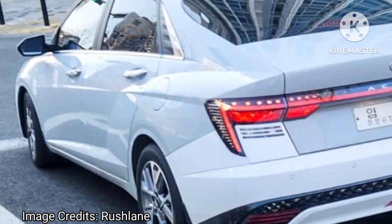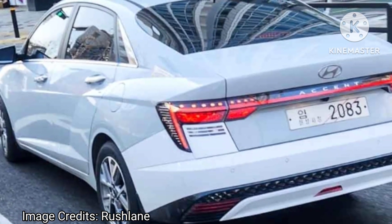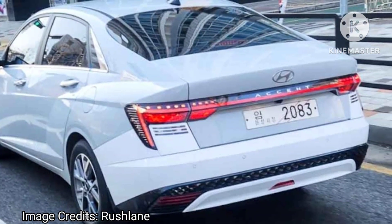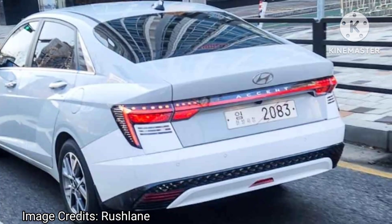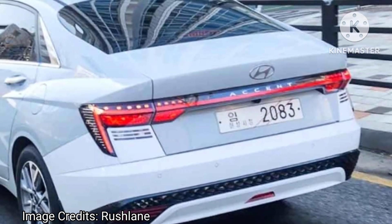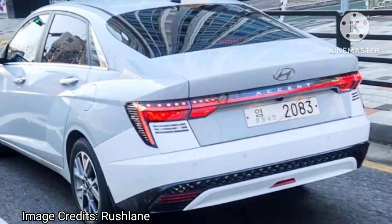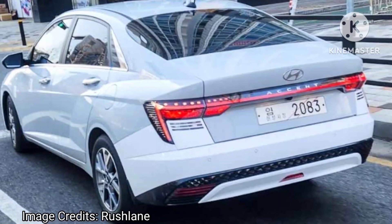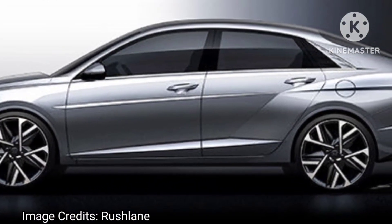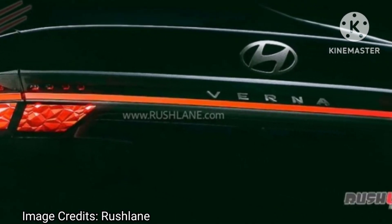Hyundai's design evolution is on full display in new spy shots of the 2023 Verna's rear end, which have now leaked online. The car was spied fully undisguised in South Korea during a TVC shoot. The upcoming new sedan is wearing the branding of Accent, but in India it will be launched as the Verna. This is the first undisguised spy shot of the new 2023 Verna, seen in white colour, and while Hyundai had previously released sketches of the front and side, enthusiasts were eagerly awaiting a closer look at the rear design.